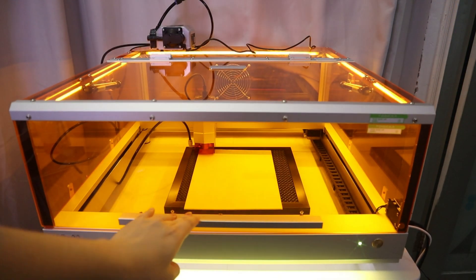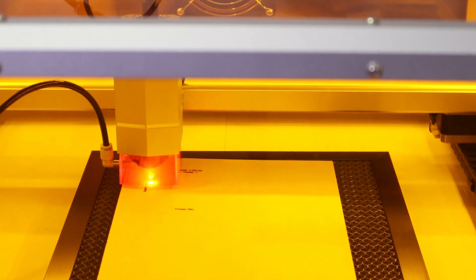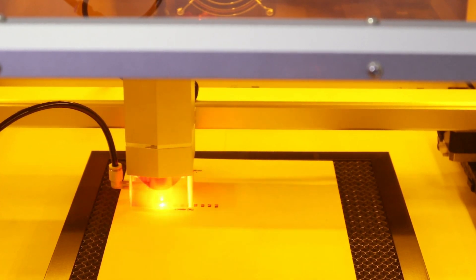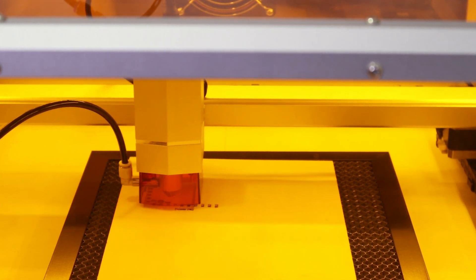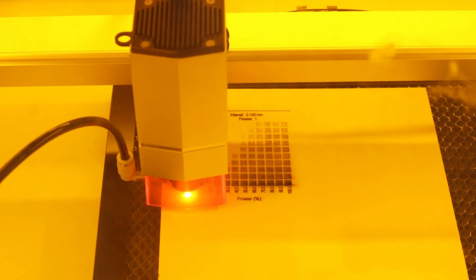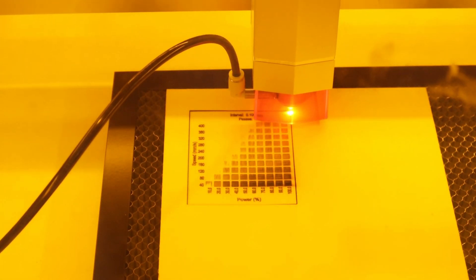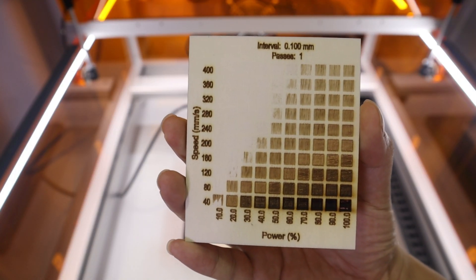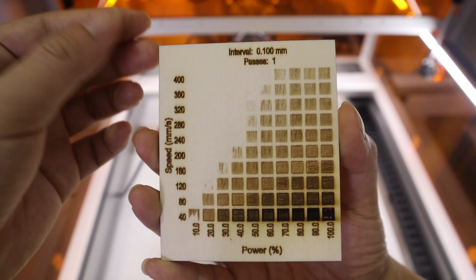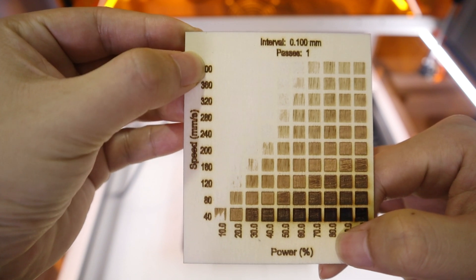The TUKA L2 officially claims it can engrave at speeds up to 400mm per second, so I will test the engraving speed on plywood. As it turns out, at 70% laser power, 400mm per second engraving speed can be achieved on the plywood.